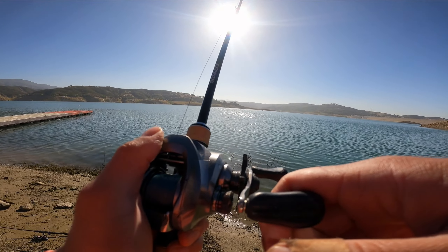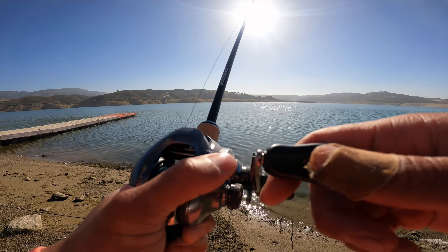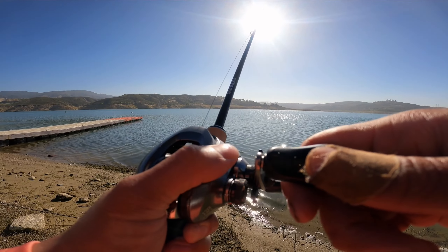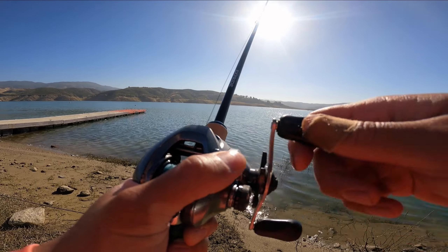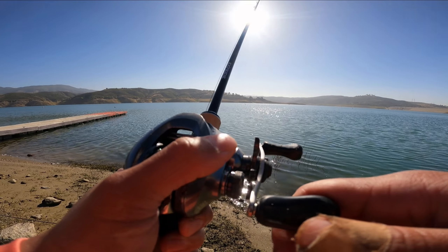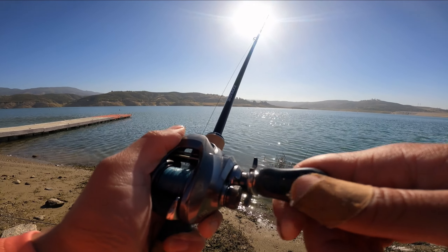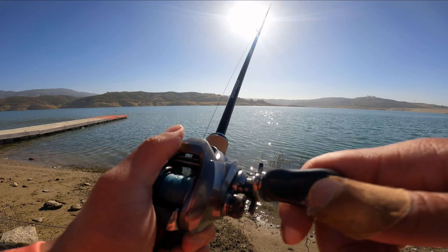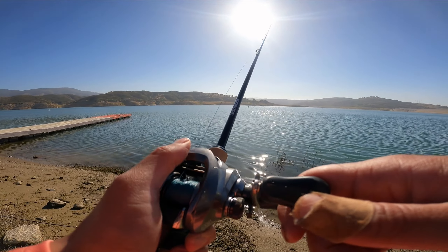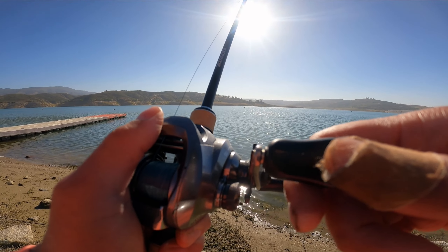But most of the fish I catch have primarily been on the drop shot rig. I've caught a few on Senkos wacky rig style — hence the name Wacky Maverick. The name comes from wacky — I started catching fish out here at Castaic using the wacky rig method. And Maverick — well, I'm a fan of the movie Top Gun. That's how I got the name Wacky Maverick.